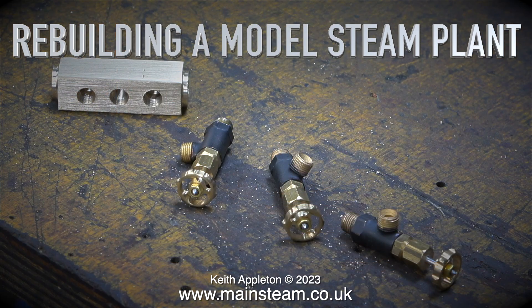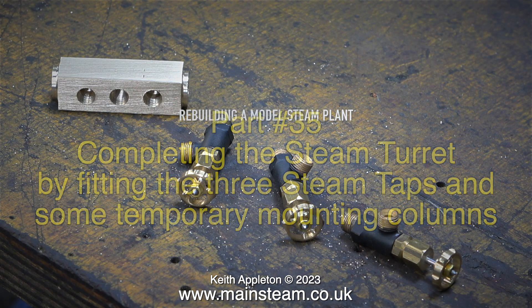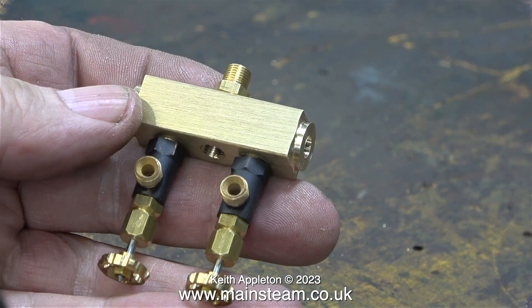Welcome to rebuilding a model steam plant, part 35, completing the steam turret by fitting the three steam taps and some temporary mounting columns. The steam taps used in this plant are quarter by 40 threads per inch and will accept union cones for four millimeter or five thirty-second pipe. Some viewers may be thinking: why use three steam taps when only two engines are fitted to the plant?